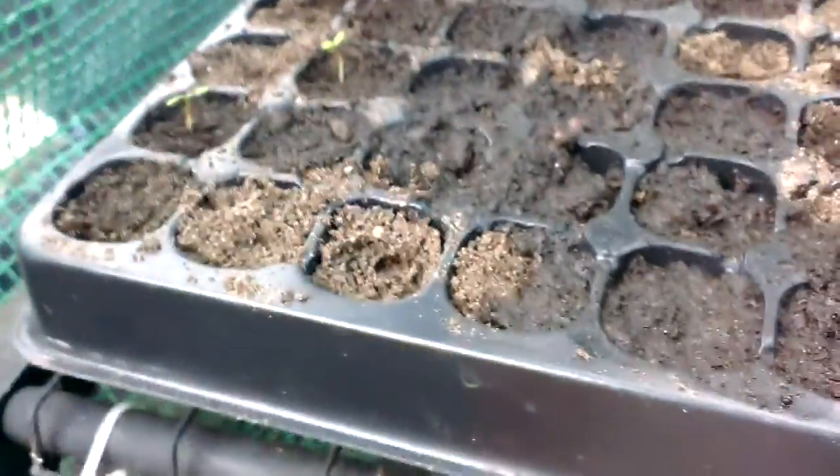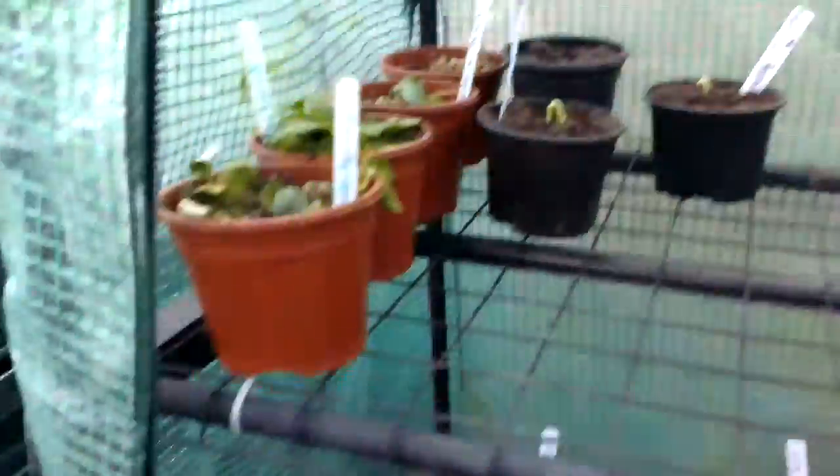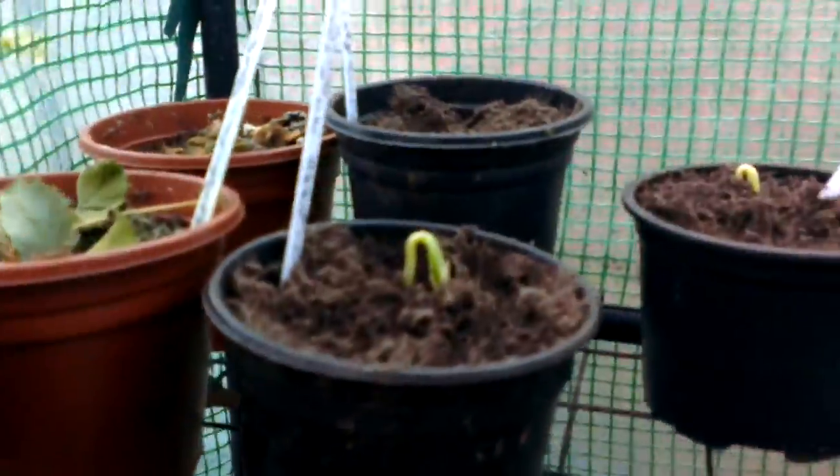Over here we've got those marigolds that I planted, and there's at least six in here. We've got some courgettes up here.